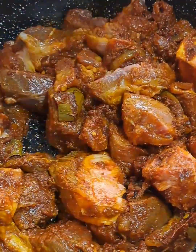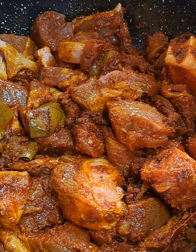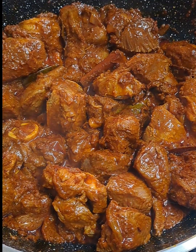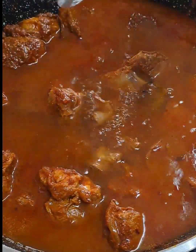We want to allow this meat to braise on low heat and let it just absorb all the spices. I will be adding some water shortly. In goes 500 ml of water.